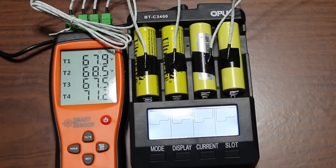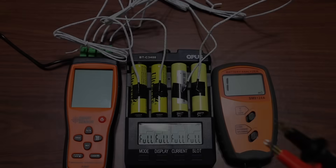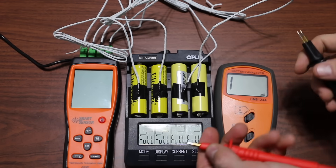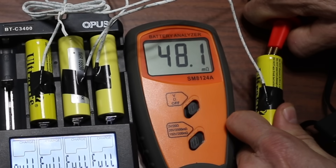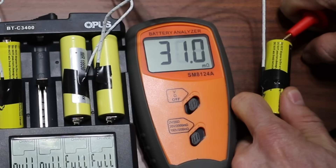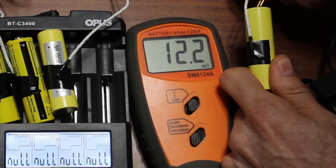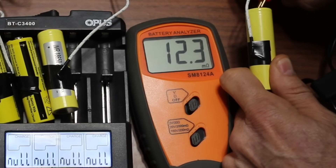The batteries are fully charged. I'll explain more about internal resistance later in the video. The first UltraFire had an internal resistance of 48.1 milliohms; the second was 31. The LG HE4 did much better at 12.3 on the first cell and 12.3 on the second.